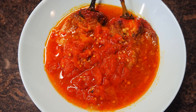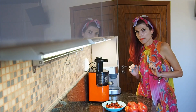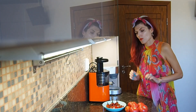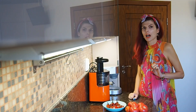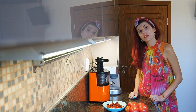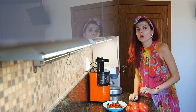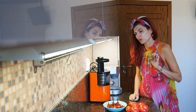Hi guys, I'm Iskra and today I'm going to cook a meal that reminds me of my mom. This is the first recipe I asked her after I moved out. It is very easy of course, and you could use canned vegetables or you could cook fresh ones as I will do now.